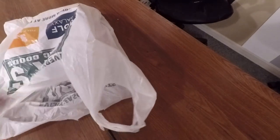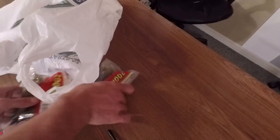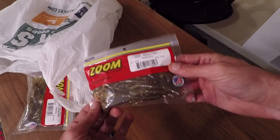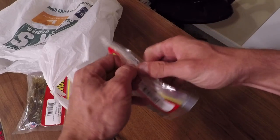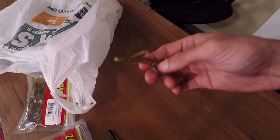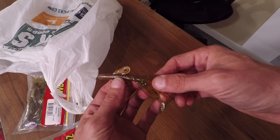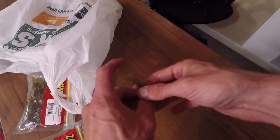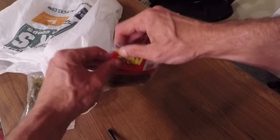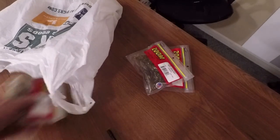I went to Field and Stream and I picked up the Baby Brush Hog in the Sun Gill color. If you take it out of the package and look at it, you'll see that it looks like a green pumpkin black flake, but it does have orange, green, and purple flakes in the bait. You guys know how bass are with bluegill and sunfish, so those should definitely work.